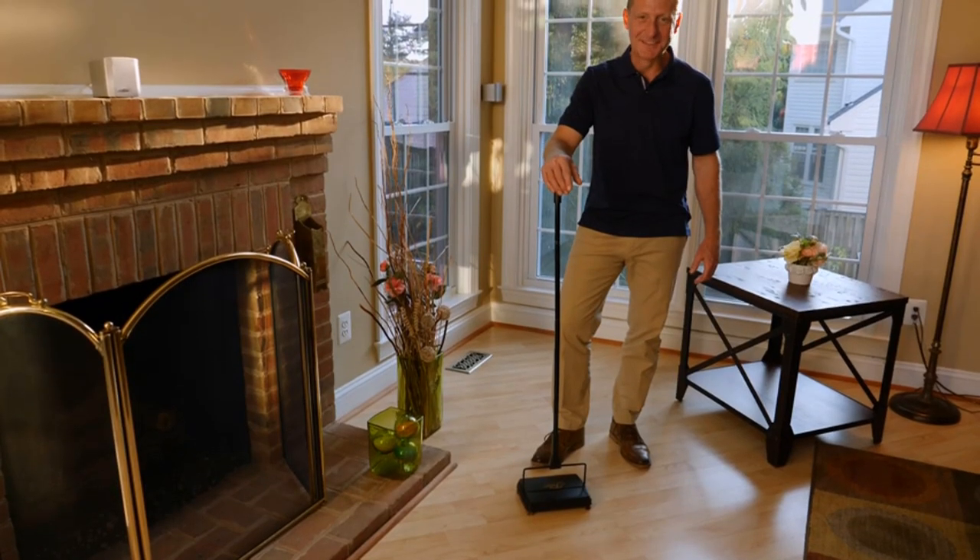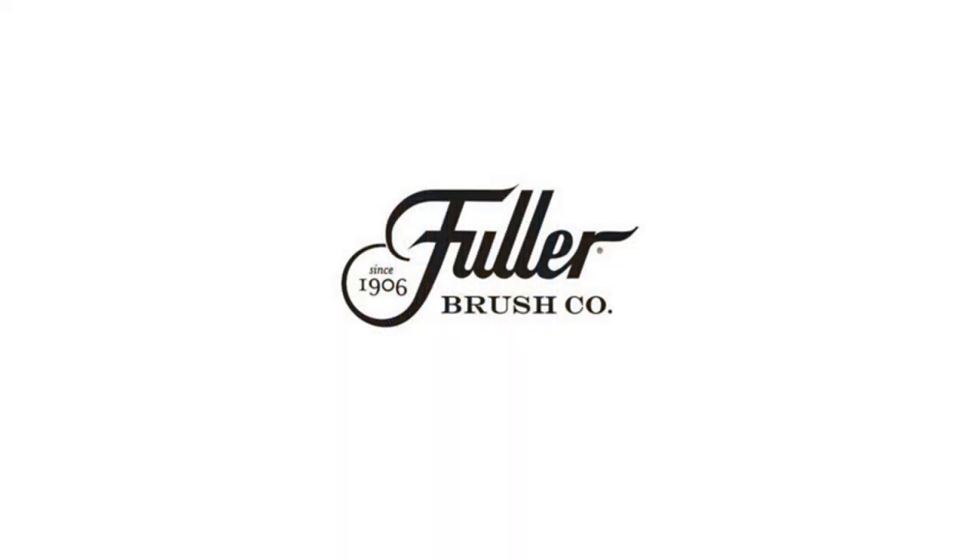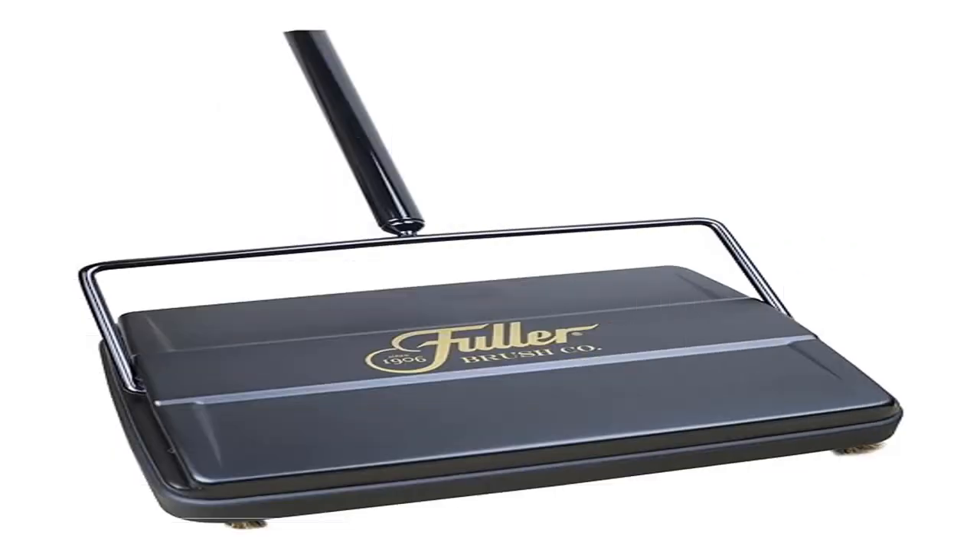Small but mighty — what makes this floor sweeper our customers' favorite? Its small size and long-lasting, indestructible metal housing.